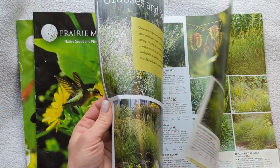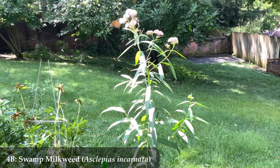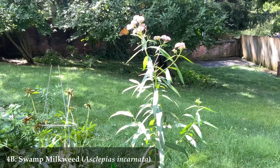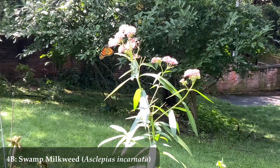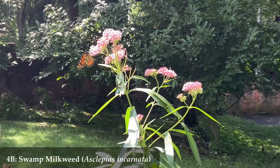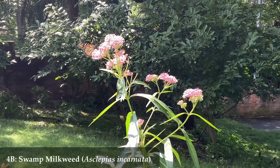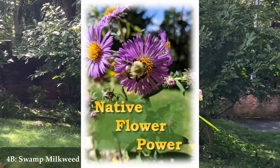Thank you, Alice Hoffman, for a really great book with great themes and colors to turn into a native flower garden. In the video description I have all the different numbers and letters for each flower type along with their scientific and common names, so you can make this garden in your very own yard. Plant native, my friends!